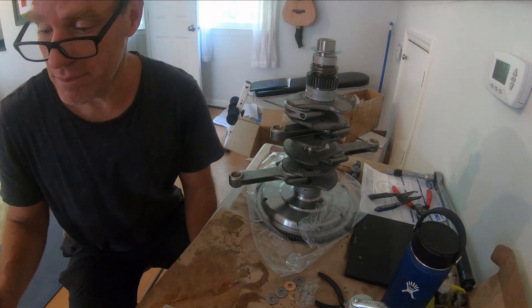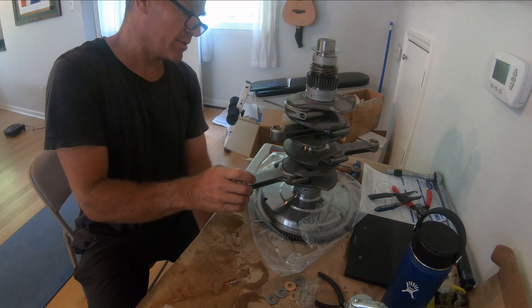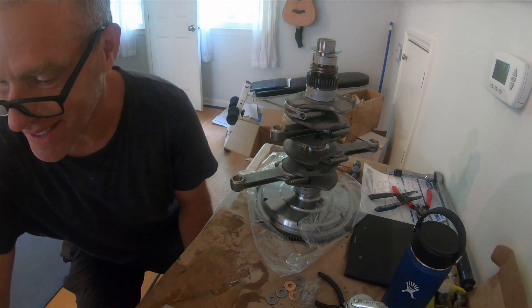That is the crank setup. As soon as I have something else to show, I'll make another video.